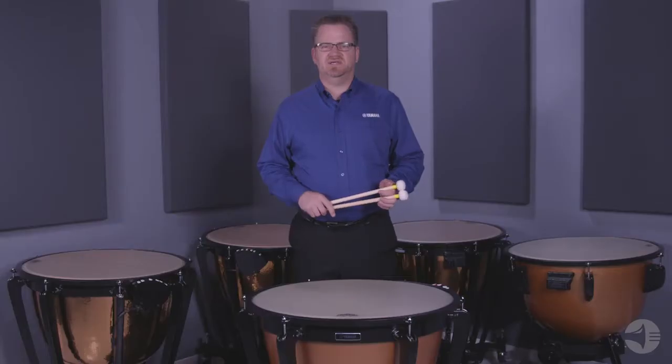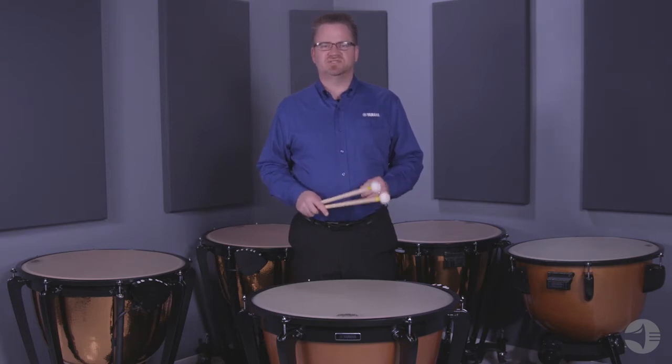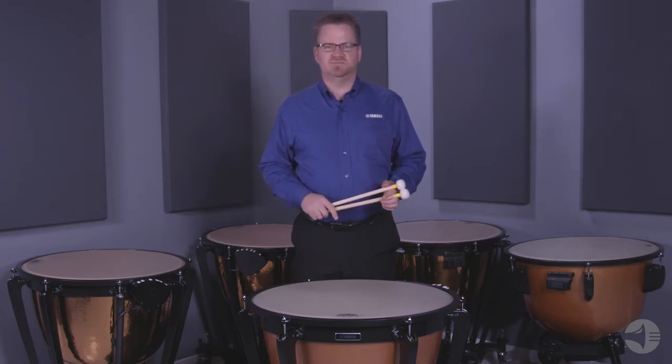Hello, my name is Dave Gearhart with Yamaha. In this video I will give you an overview of the 4300 series timpani. These timpani feature an aluminum bowl and are excellent for both middle and high school ensembles. This series is available in four sizes: 23 inch, 26, 29, and 32 inch drums.